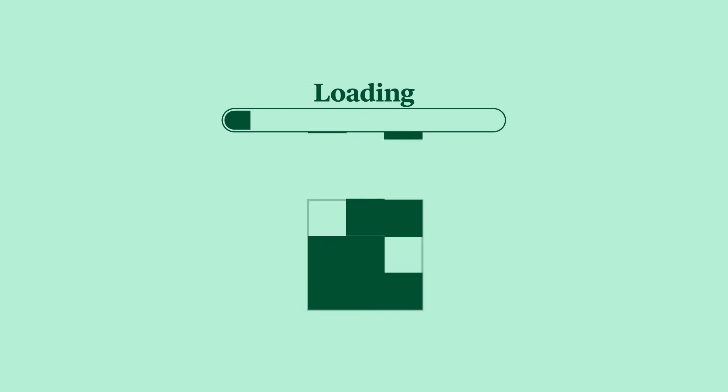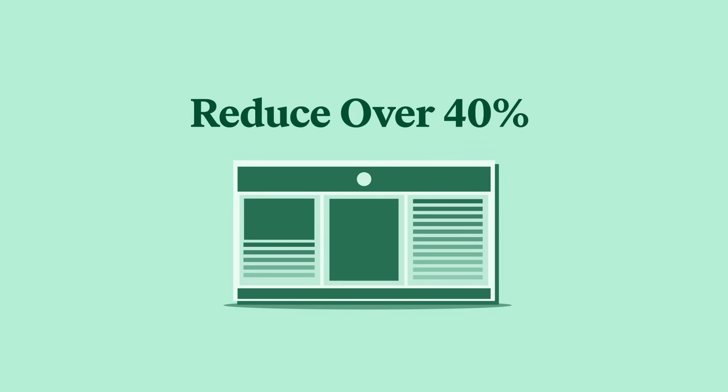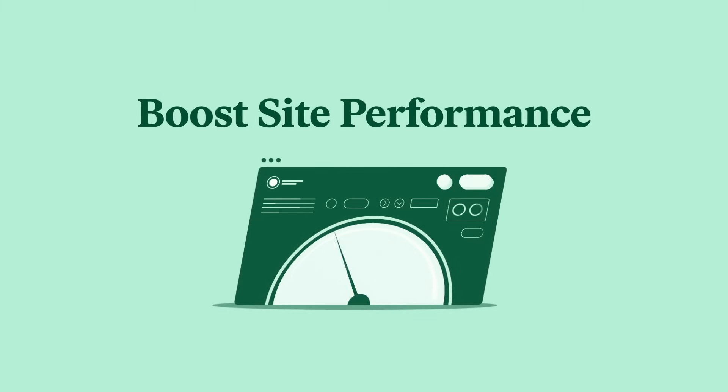As with every recent version of Elementor, we're continuing our commitment to constantly improve performance of websites built with Elementor. With Elementor 3.3, we've taken it a step further and made massive improvements to how CSS files are loaded for both widgets and animations on Elementor websites. By splitting large files into smaller chunks, you're able to ensure that only the CSS files in use are loaded on page load. We tested all the changes made in the latest two versions of Elementor and they can save you up to 500 kilobytes per page, reducing over 40% of the file size and considerably boosting your site performance and overall page score.